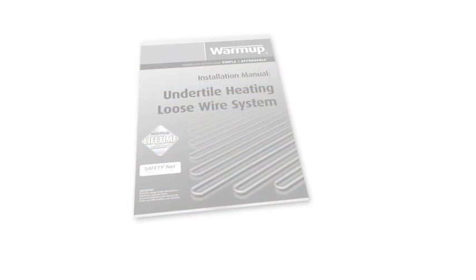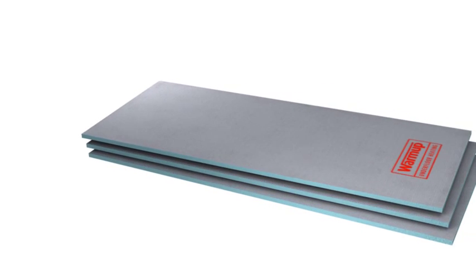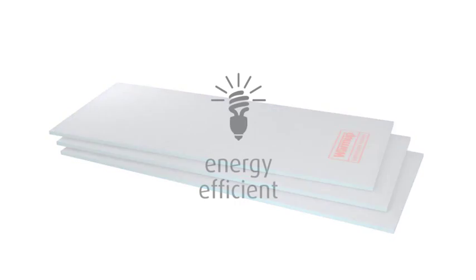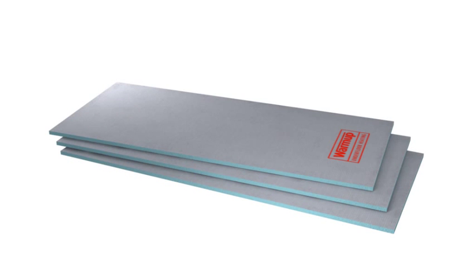Further help with floor preparation and tile application is available in the installation manual. At this stage, you can install Warm-up insulation boards. This state-of-the-art insulation system greatly improves energy efficiency, saving you money and heating your room up to 10 times faster.